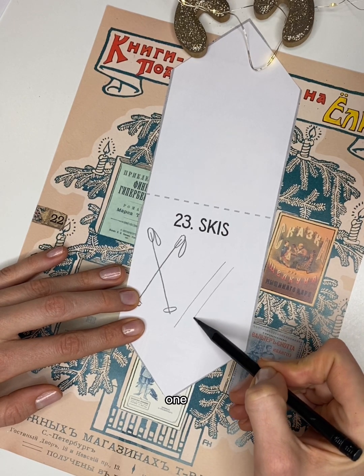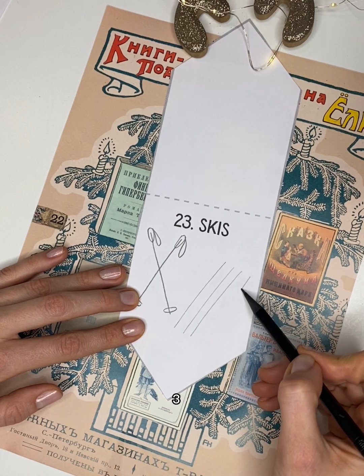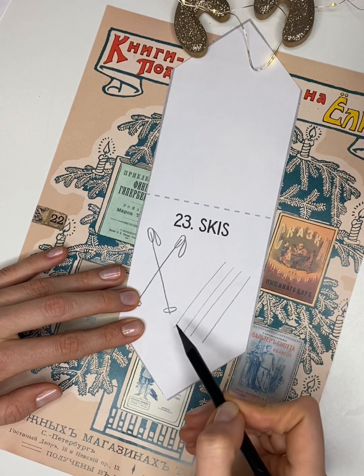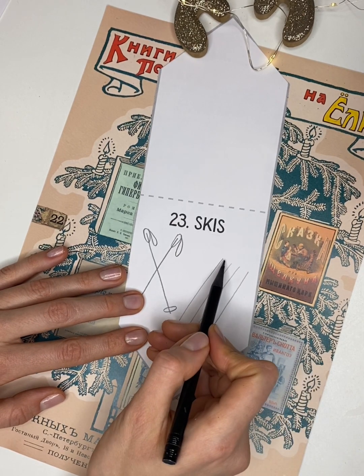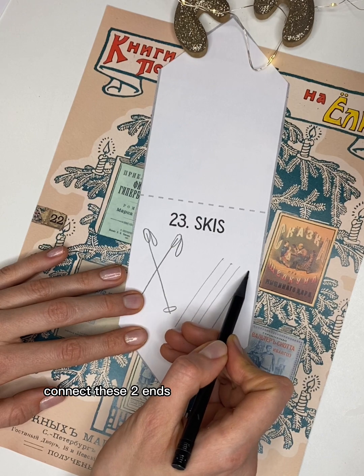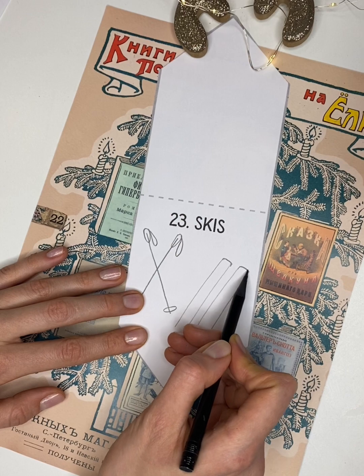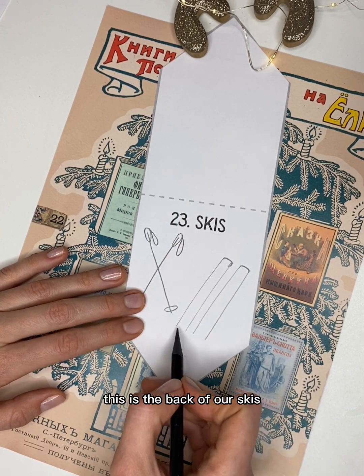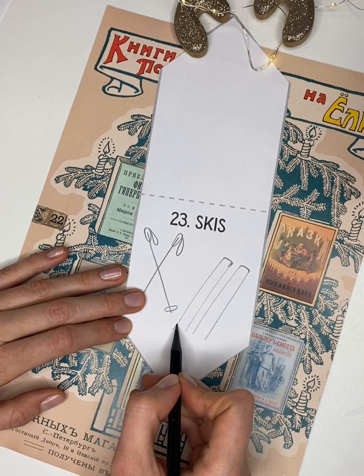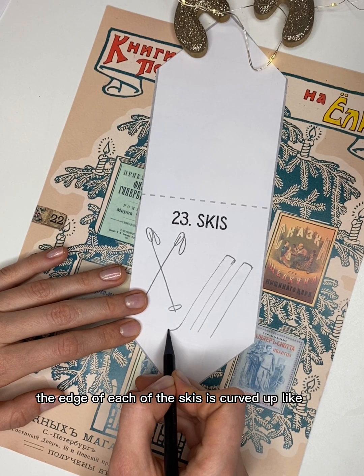One, two, three, four — these are going to be the skis. Connect these two ends and bring them together like this. This is the back of our skis. Now let's draw the front — the end of each of the skis is curved up like this.